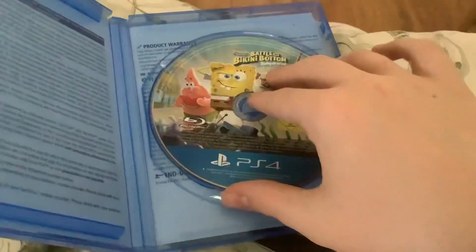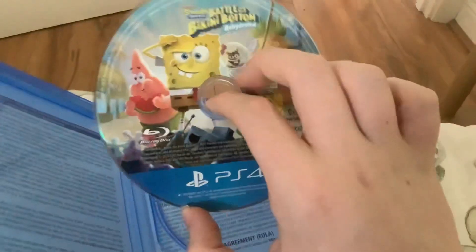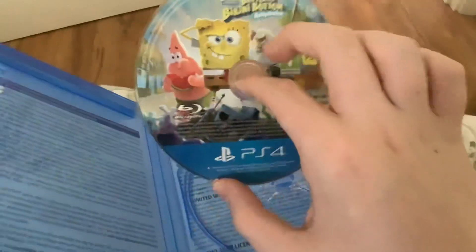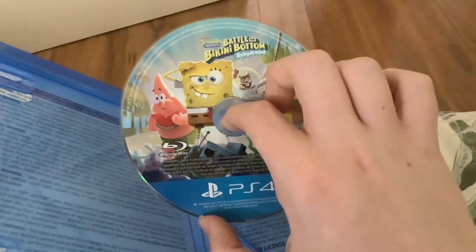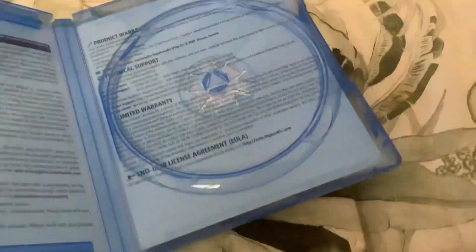There's no inside artwork — it's just writing and stuff. Here's the disc. I really like the disc — it's the exact same design as the slipcover and it's a very nice disc. I love it. There's no inside artwork as you can see.